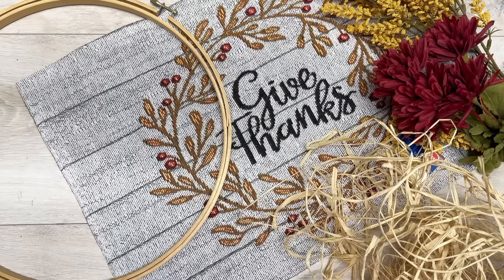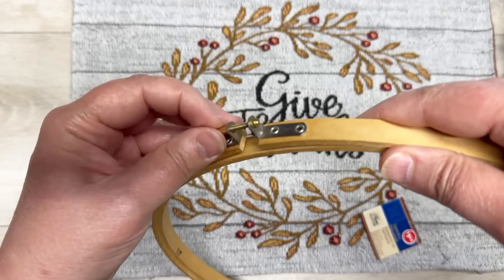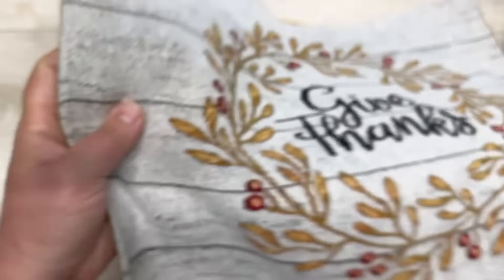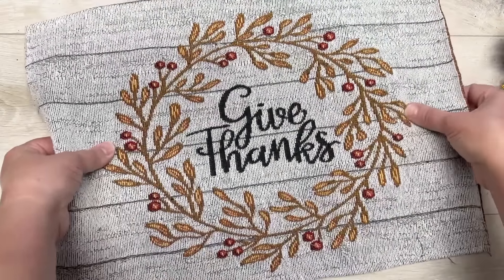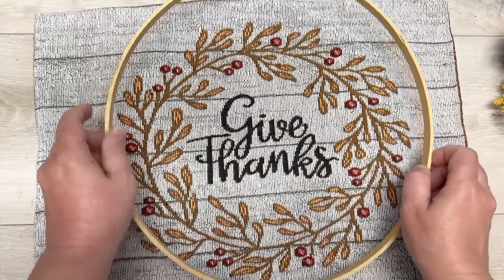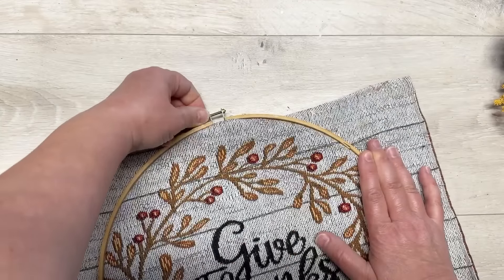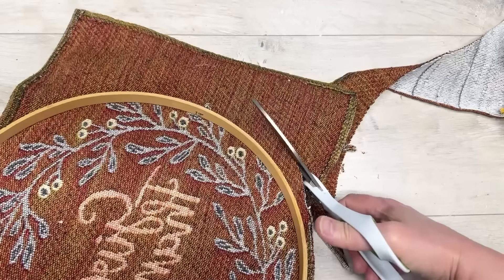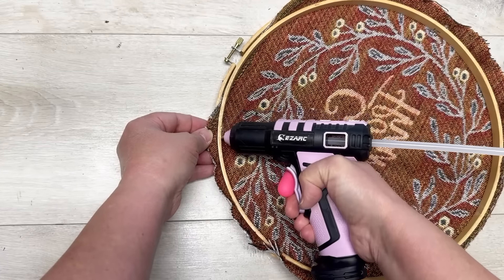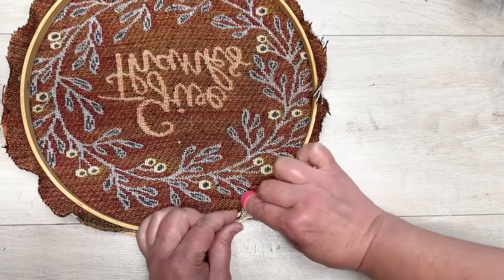Are you ready for one of my favorite placemat projects? We start with an embroidery hoop — you can get them at Walmart, Michael's, wherever — and tapestry placemats from Dollar Tree. I take the inside of the hoop, put it down, put the placemat on top, center it however you want, then take the outside part of the hoop with the very top centered and press it so the fabric is encased between the two. Then I cut the excess placemat off, leaving a bit of an edge.